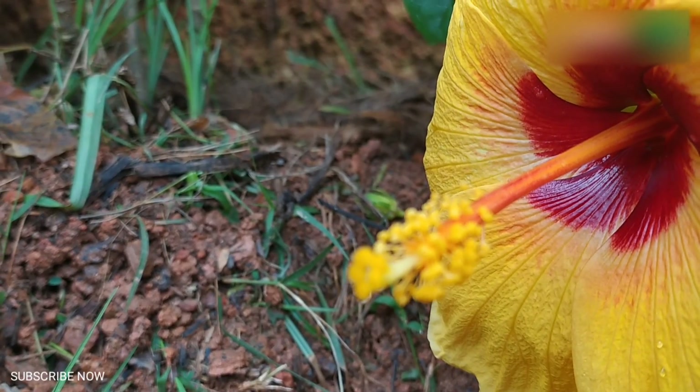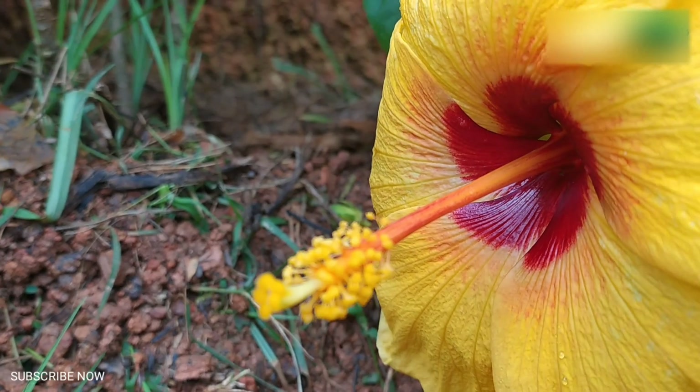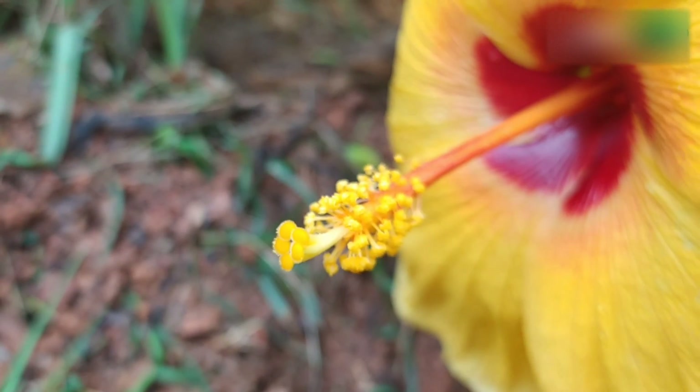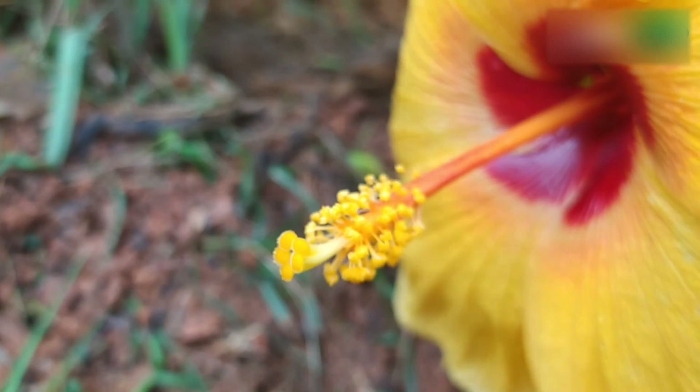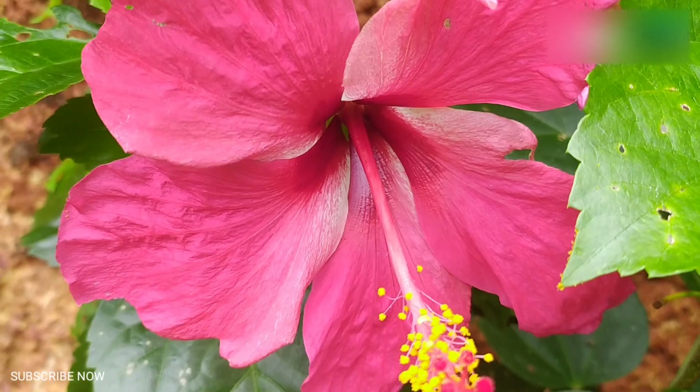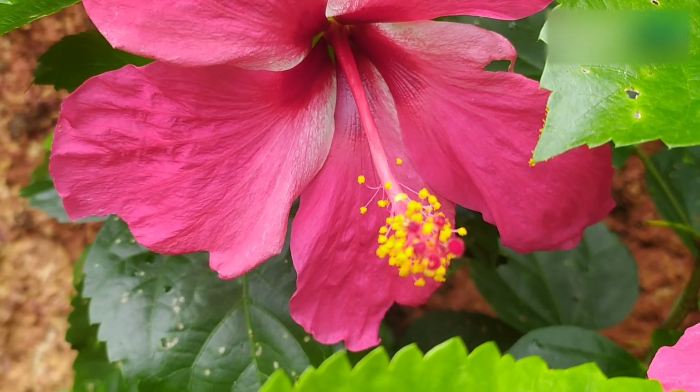Hibiscus can self-pollinate. In other words, pollen from the male parts of the flower can pollinate the female parts of that same blossom. Hibiscus pollen germinates on the stamen, the male part of the plant. From the stamen, it is transferred to the stigma pads of the pistil, the female parts of the plant.